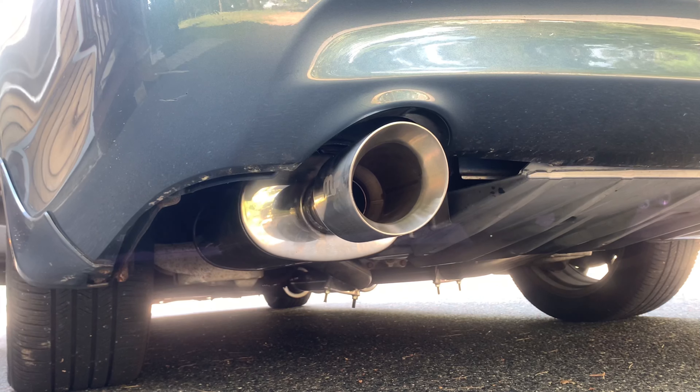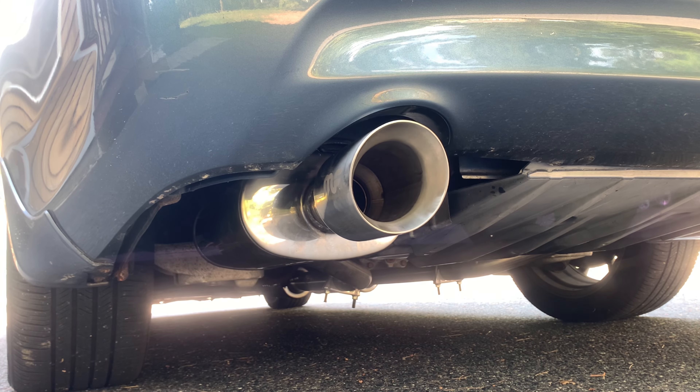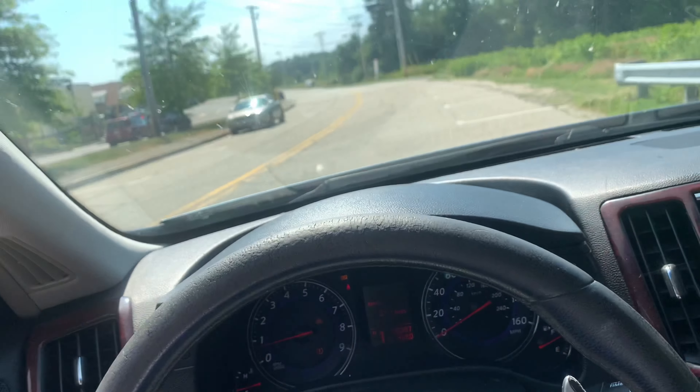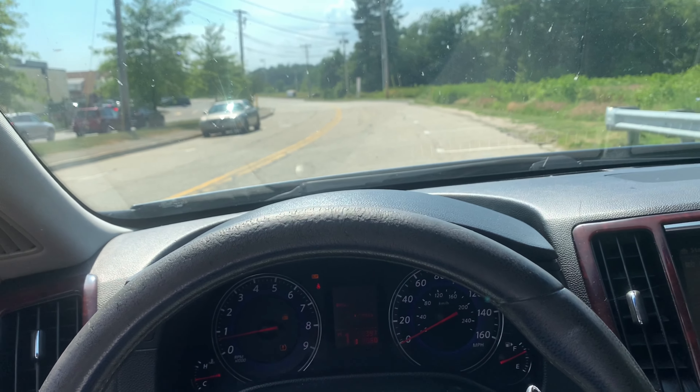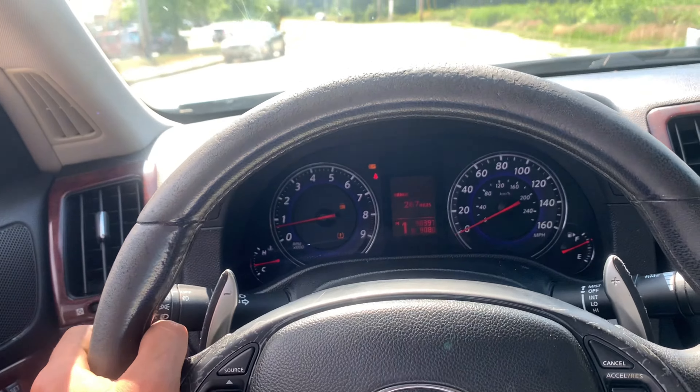Going to drop it, get some revs, and then we'll go take it out for a spin and see how it really sounds. Okay guys, hopefully you can hear with all this wind going on — I put the windows down so you could hear better. I'm in paddle shifter mode, let's get it a little rip.